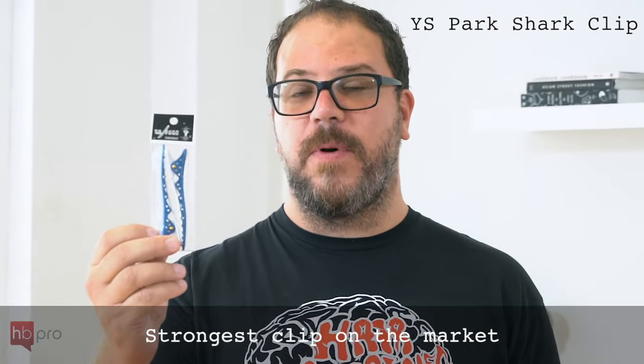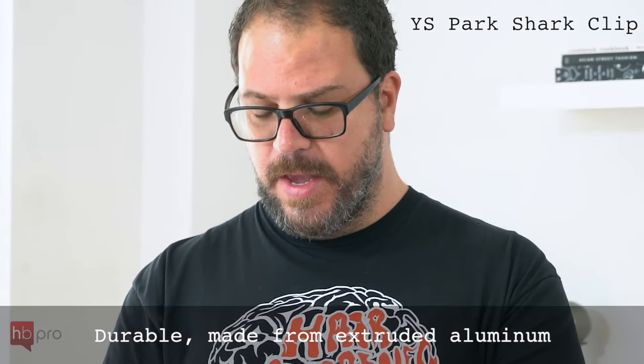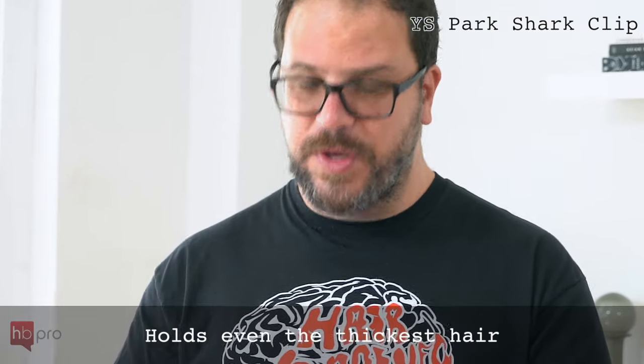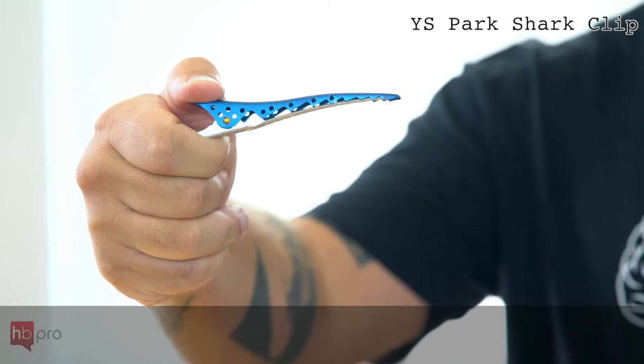The YS Park Shark Clip is the strongest clip on the market. It's made from extruded aluminum and has an extremely, extremely strong spring. It's really suitable for the thickest, heaviest, densest hair out there.